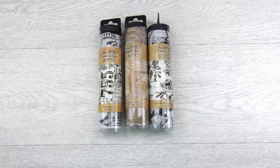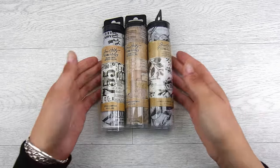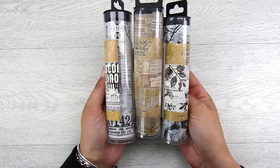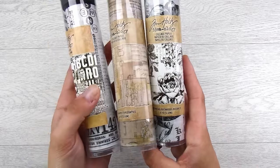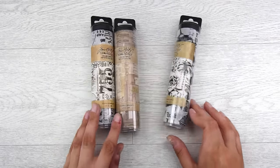Hi there, it's Natasha and thank you so much for joining me today! Today I am going to be using some of the Tim Holtz collage papers. These are really, really gorgeous and fun to work with, and these are the three that I have — there are lots more in the collection as well, and these are absolutely beautiful.